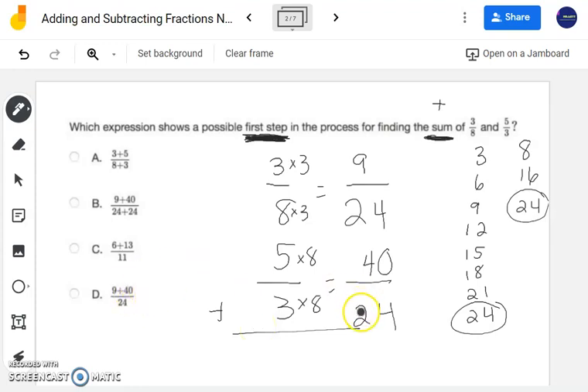Let's look at the answer choices. I know right away 24 needs to be my denominator, so I can eliminate options A and C. Option B is telling me I'm going to add 24 plus 24 — do we ever add denominators together when adding or subtracting fractions? No. So the only option is D as my correct answer. To confirm: I have 9 as one numerator and 40 as the other, and we would do 9 plus 40. Therefore, D is the correct answer.